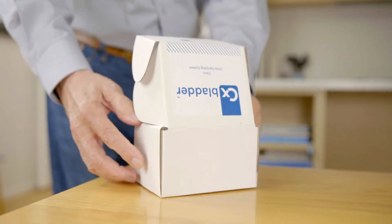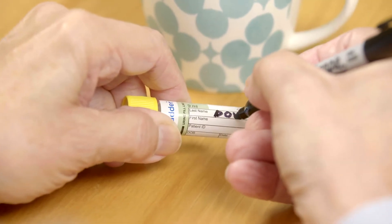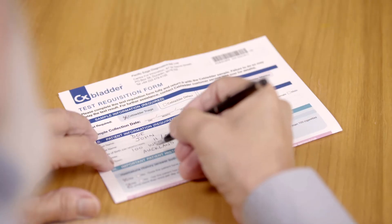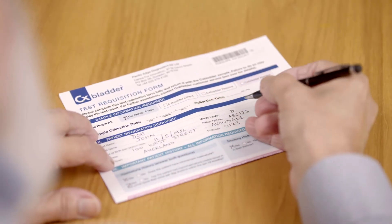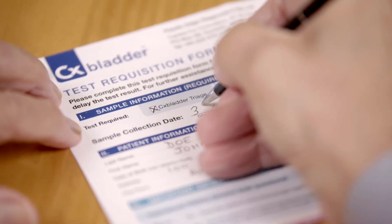Before beginning the CX Bladder sample collection process, please set the box aside to help store your sample following collection, and label the test tube with the name and date of birth of the patient along with the date the sample is collected. Please then check that the test requisition form contains the correct information and record the date of the sample collection.